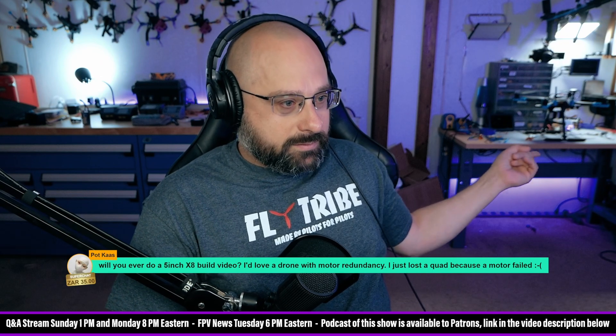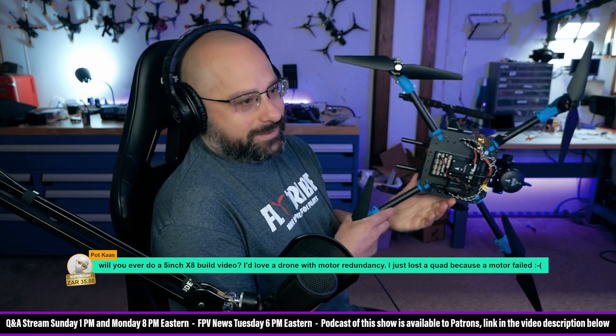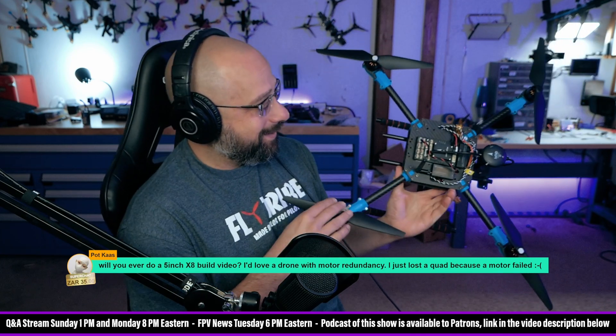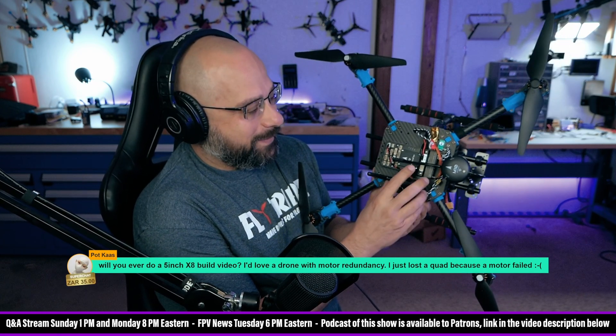Can you guys see this on the back there? Does that look familiar? It's nothing like any drone I've built in the last eight years. Check this out — what do you think of that? This is the Holy Bro Pixhawk 6X ArduPilot Pixhawk flight controller. This thing's like $350.